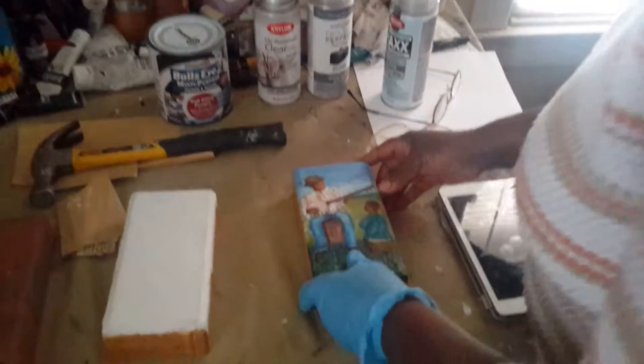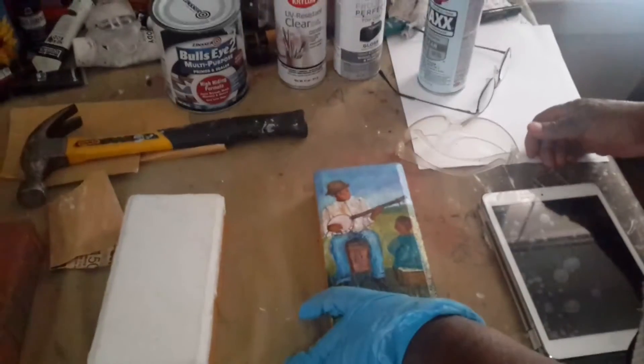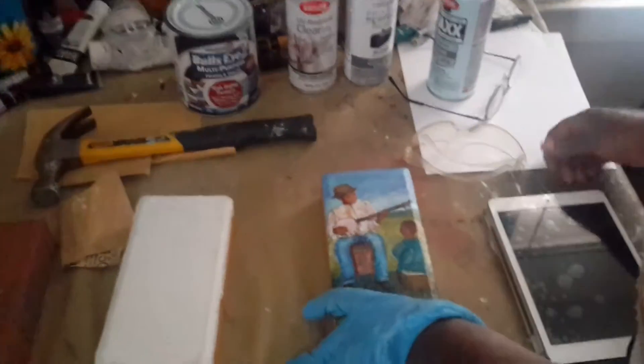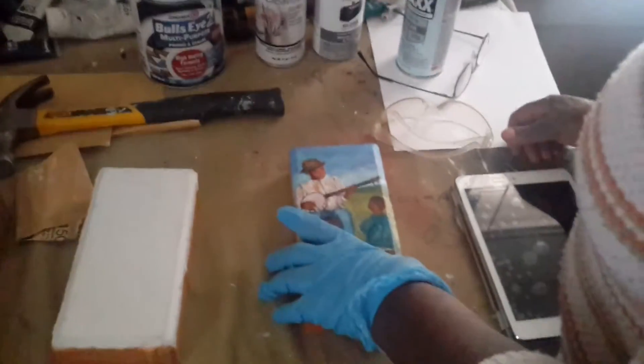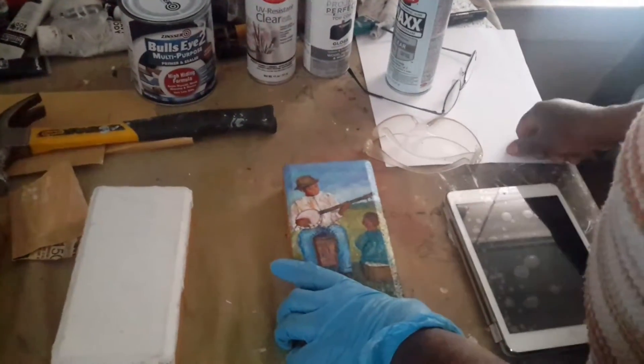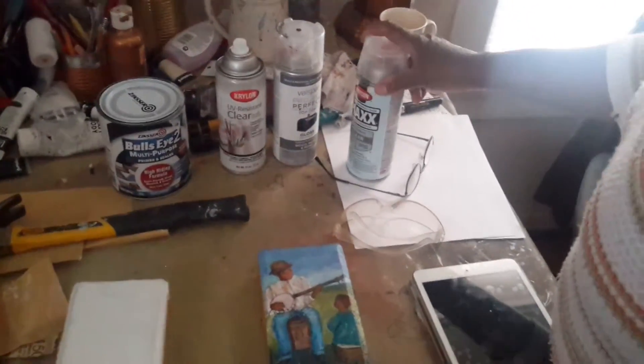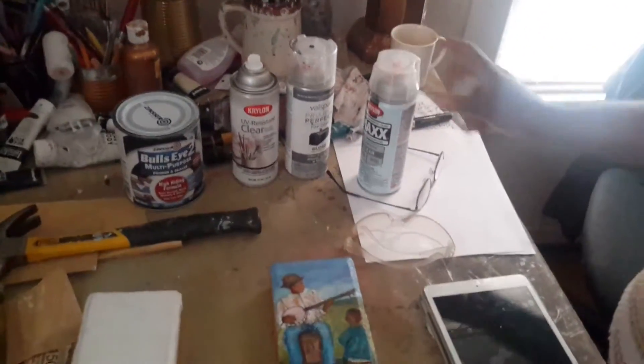I use different kinds of paints. Sometimes I use tube paints and other times I'll use bottle paints. And I use different types of gloss to seal the paint. And so that's pretty much my process.